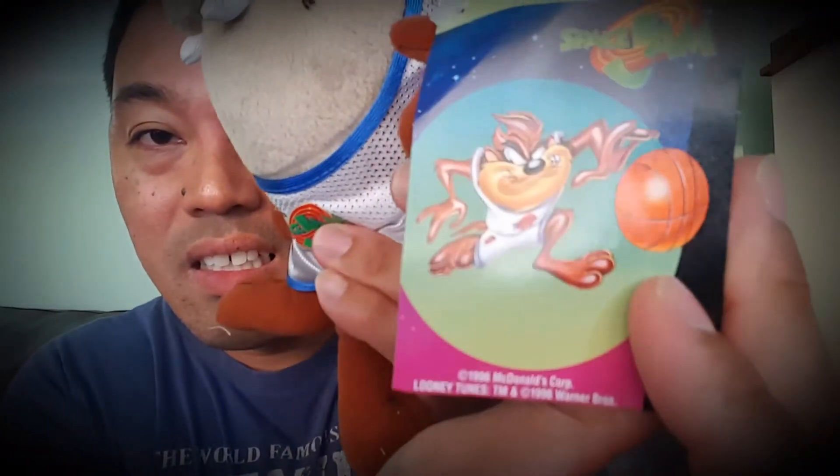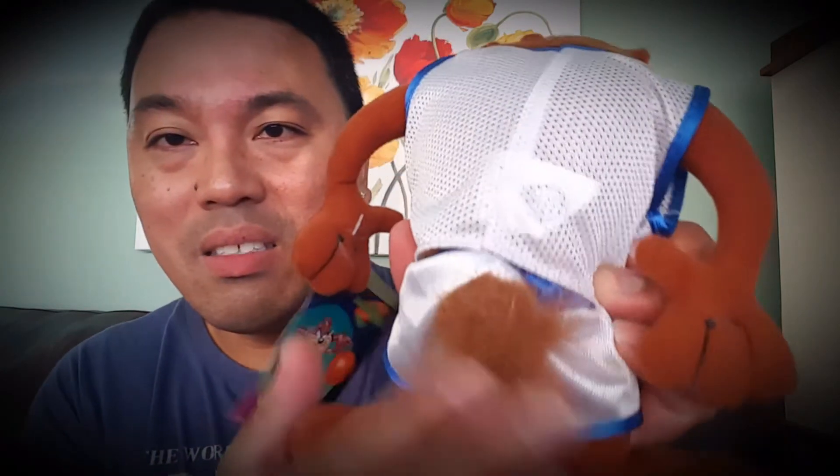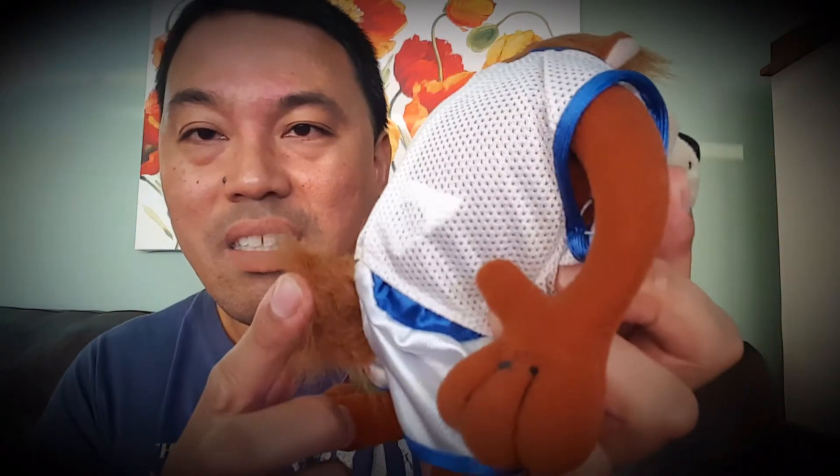This is in really good condition — I've never opened this. I've had this for a few years and I don't know why it's taken me so long to open it, but I'm doing it now, and I'm doing it for y'all and for myself, because this is also my figure. 1996 — I guarantee a lot of y'all weren't even born then, which makes me feel really, really old.